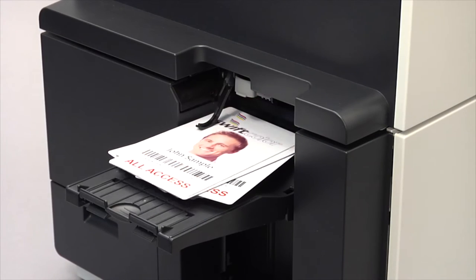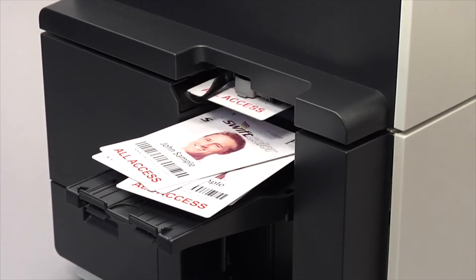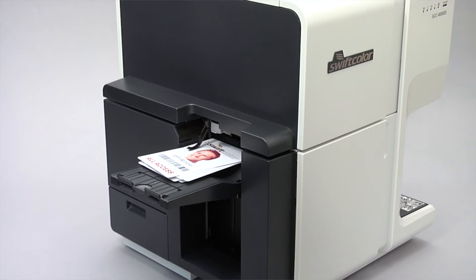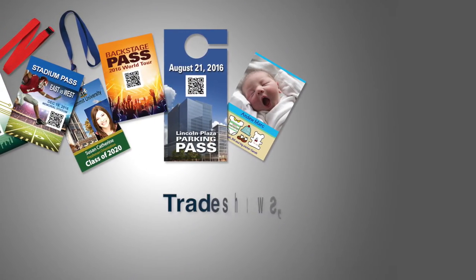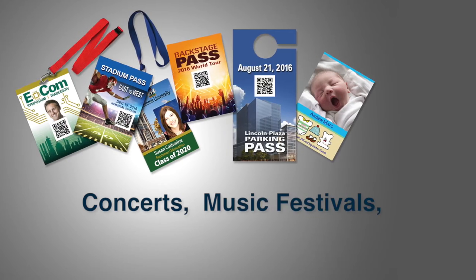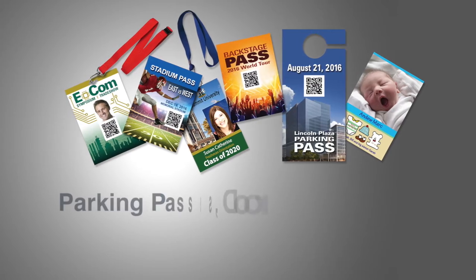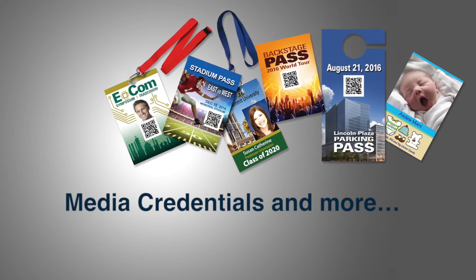The high-speed 1200 DPI SCC-4000D Oversized Credential Printer provides fast, high-quality, full-color cards on demand. Applications include major sports and stadium special events, trade show, college university, concerts, music festivals, racing, golf, parking passes, door hangers, media credentials, and more.